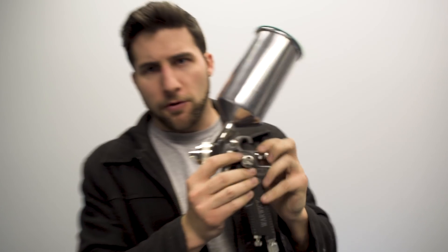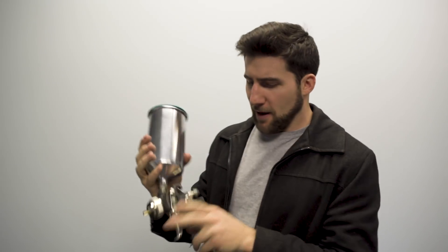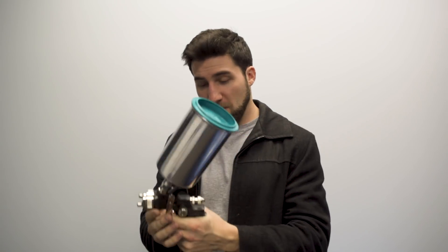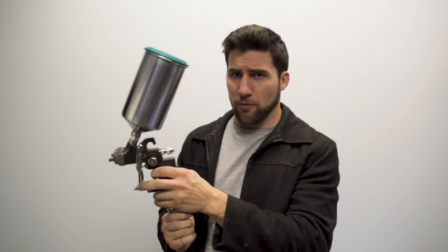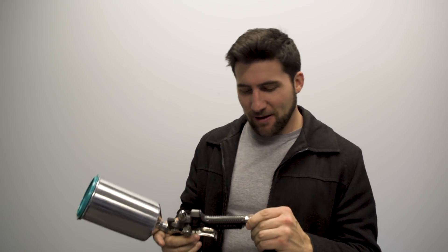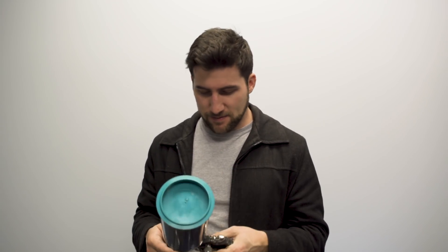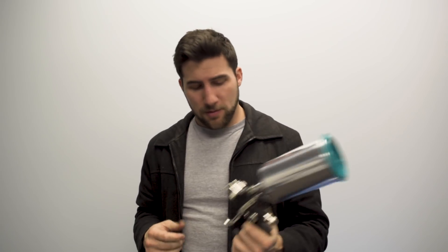It's got the controls set up a little differently. You've got your fan pattern on the side. Your paint cup is a little bit heavier, a little bit sturdier, bigger, more travel in the trigger for more control. 1.4 mil nozzle. I just want to stop talking and get to it. I assume this is going to be my new polyurethane top coat gun — that's what we're going to be spraying.